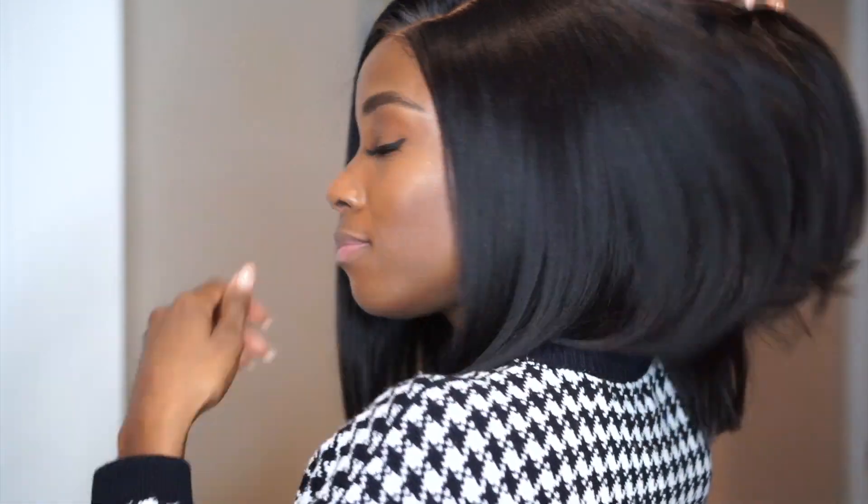Et voilà, there we have the finished product! I feel like this wig is so good for beginners, or people who don't want too much hair but still want to shake it up and keep it simple. I thoroughly enjoyed it and I love the texture — it feels like natural Black hair. Absolutely perfect for beginners.